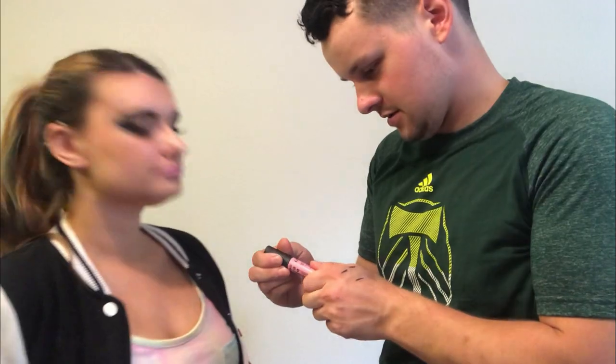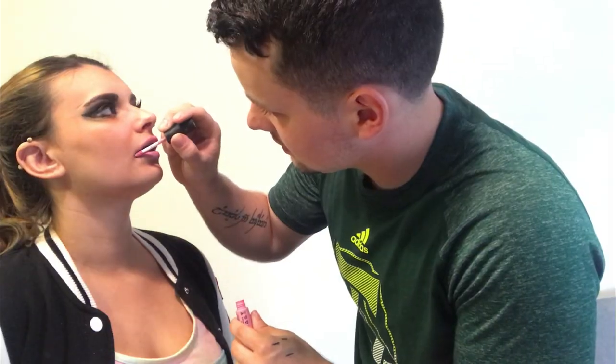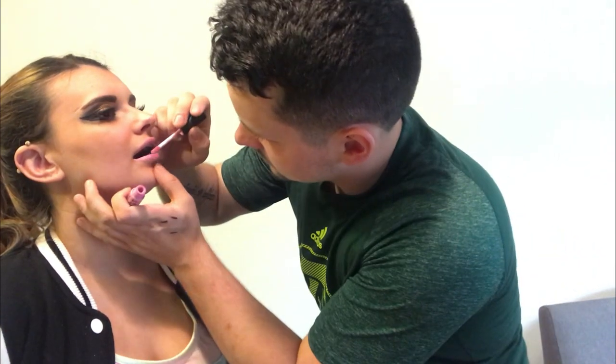This is NYX soft matte lip cream. I think that's it — setting spray. Set that shit. This is just like an all-around day look.